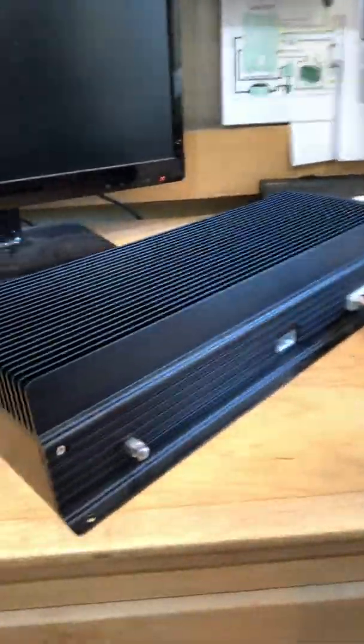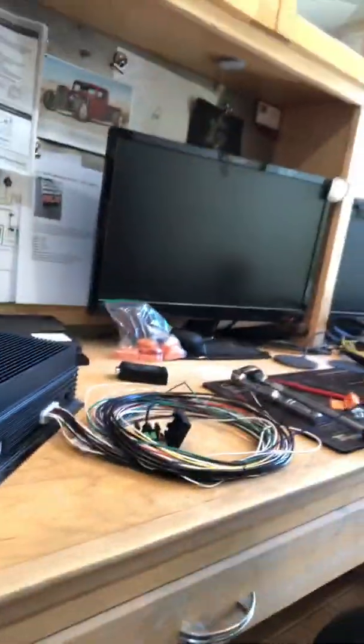Hey, what's up YouTube. I'm here today to talk about the Orion BMS. I have an original Orion BMS 168 cell, and I had the roughest time figuring out the documentation, so let's go over some basics that I've figured out so far.